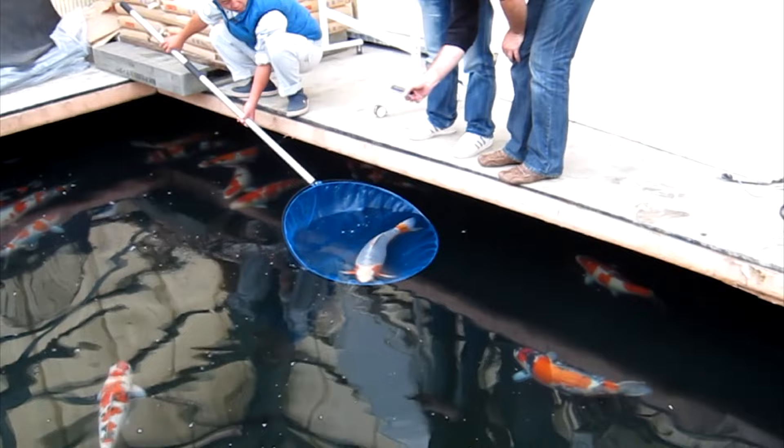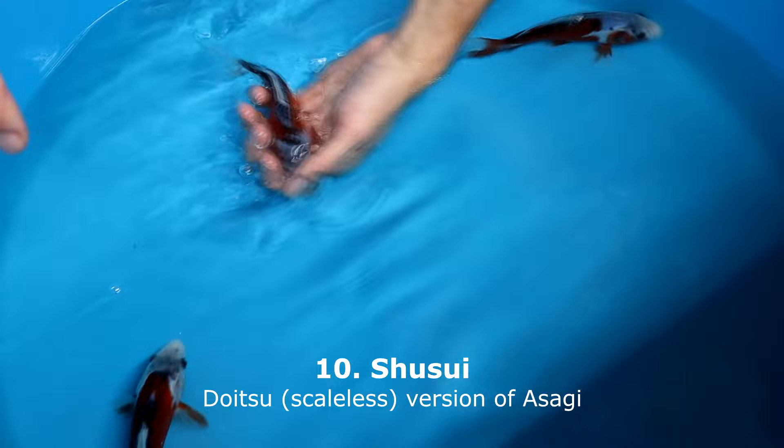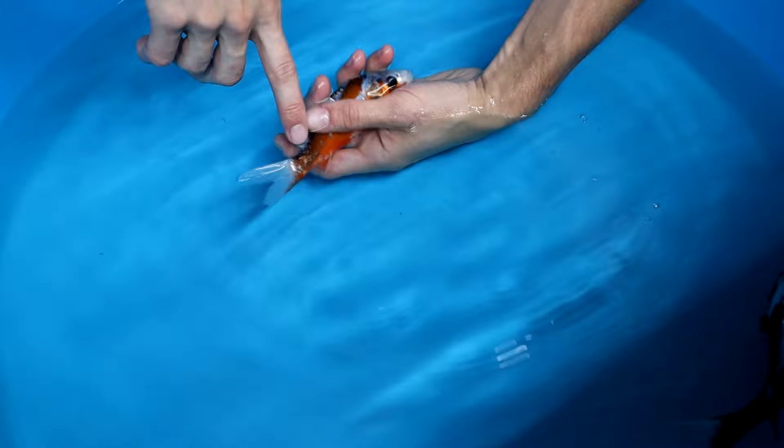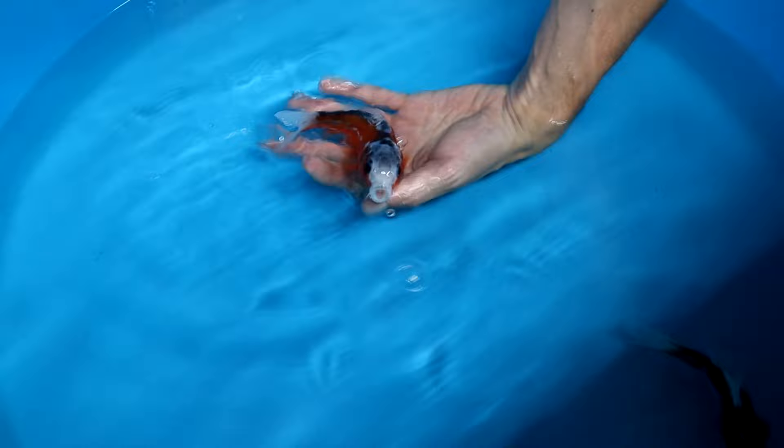The Shusui is the Doitsu version of the Asagi — Doitsu means scaleless. Shusui have a row of dark blue colored scales visible on the middle of their back, which looks like a zipper. Same as for the Asagi, the dark orange or red should only be visible on the tails, fins, and on the bottom of their body. For Shusui it is acceptable when the red comes a little bit higher above the lateral line, but the top area should not be covered with red. There is also Hi Shusui where red covers the entire body.